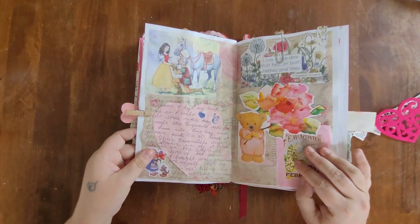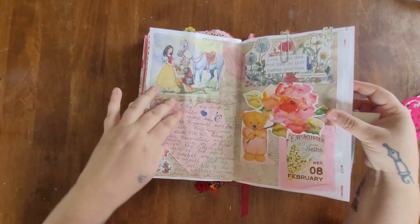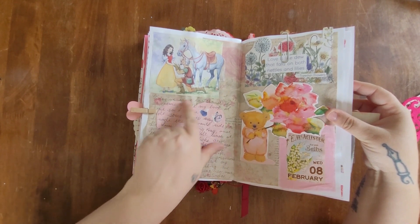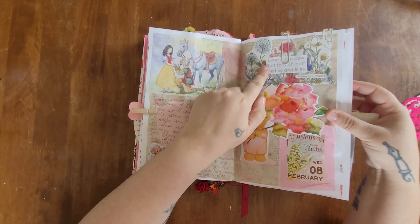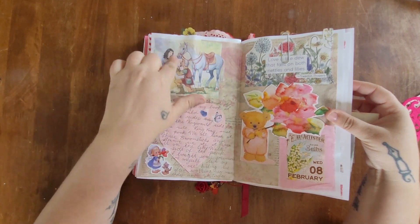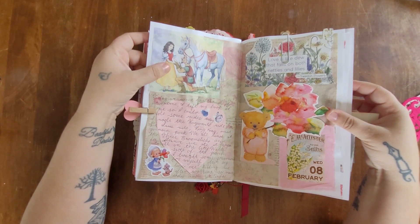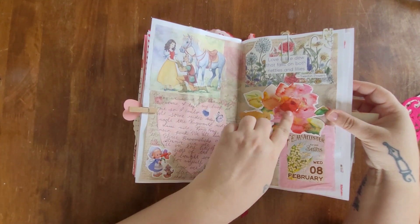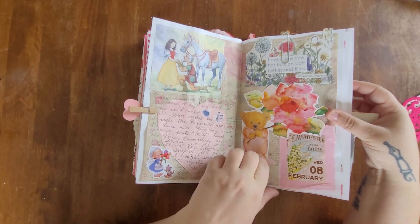For February 8th, my journal entry is right on the page and I have a quote from one of those booklets. This image is from a Snow White book at Dollar Tree, and this little bear with florals is actually part of a Dollar Tree card.